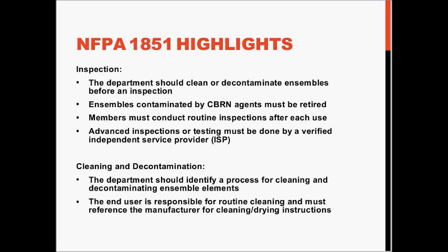NFPA 1851, in essence, covers a number of issues, including the inspection, cleaning, decontamination, and repair of personal protective equipment.